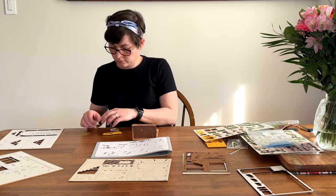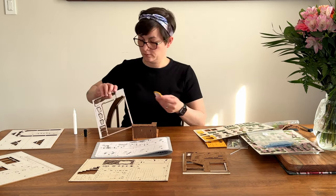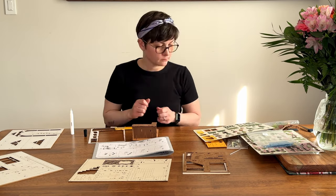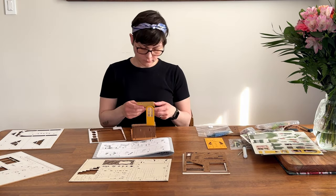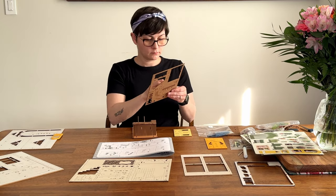Something that was really surprising was the glue. I really didn't expect the glue to hold everything together as quickly and strongly as it does. The instructions say it's regular glue, but I beg to differ because I have yet to see regular glue do that so efficiently.